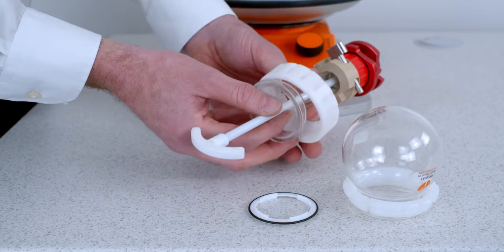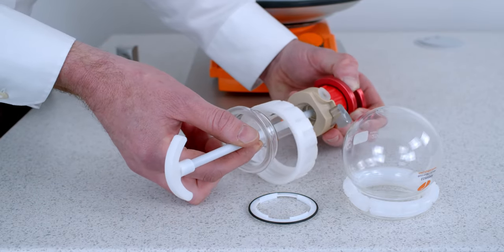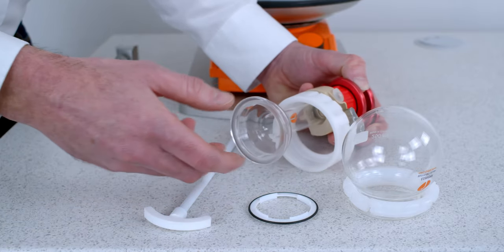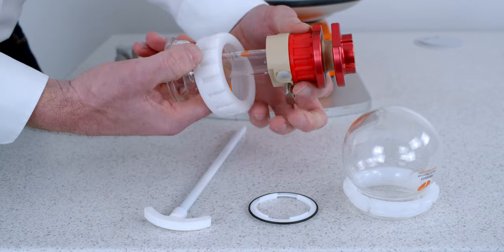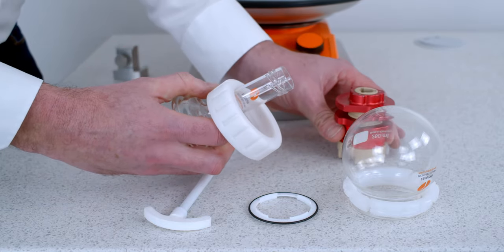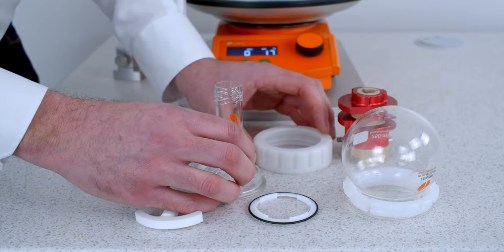Next we need to remove the stirrer paddle. To do this you just pinch the guide at the top and that allows you to remove the paddle. Then we're just left with the stirrer guide at the top, which is a quick quarter turn to remove the top of the coupling, and then we're left with the reflux tube.